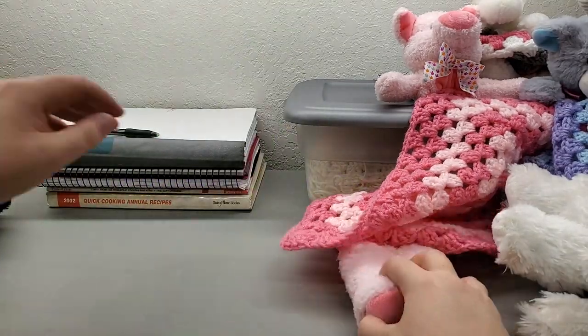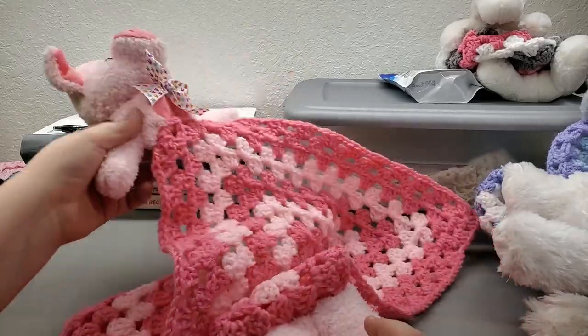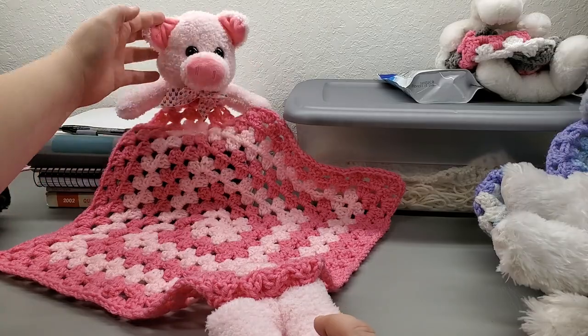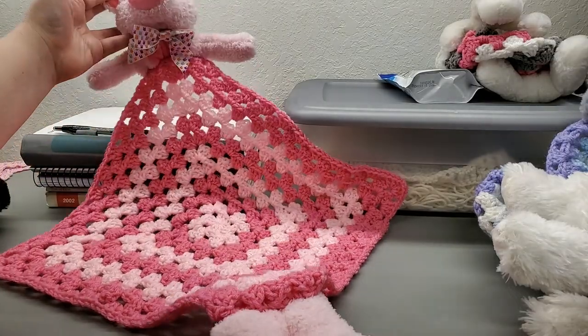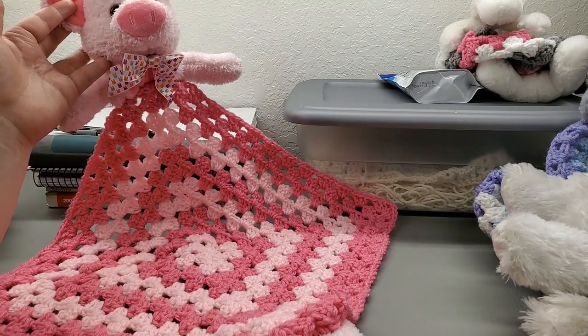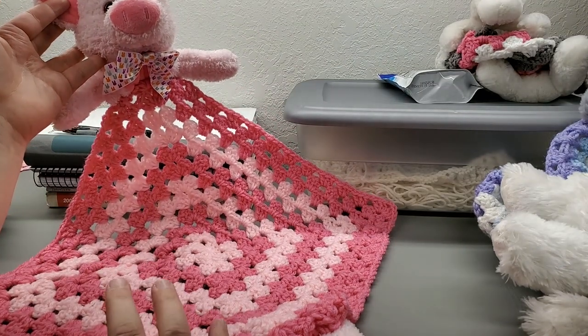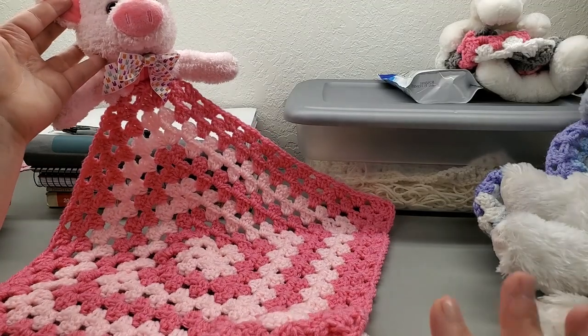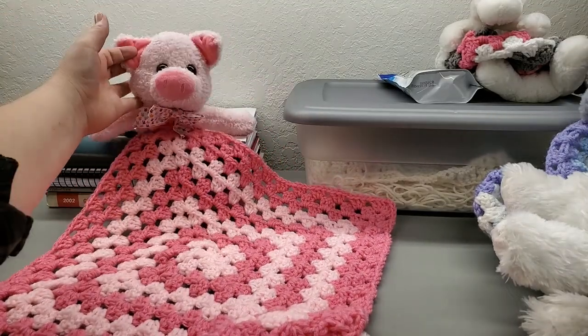This little pink pig is so cute — I got it at Walmart for $2.88. I didn't want to just do plain pink; I wanted pig colors. I thought light pink and dark pink look adorable together, and this has got to be one of my favorites.